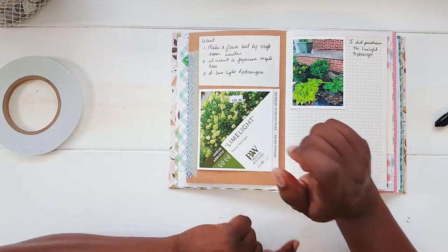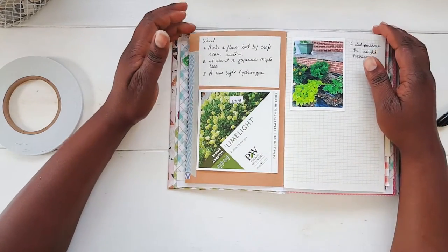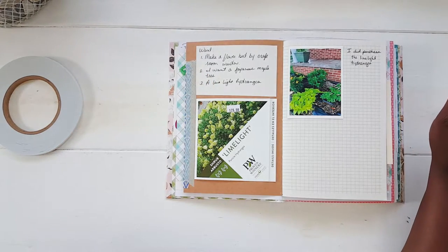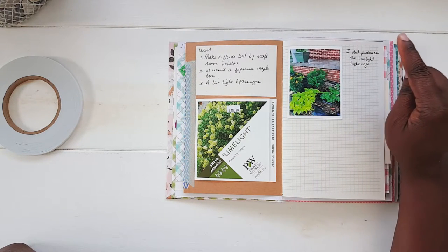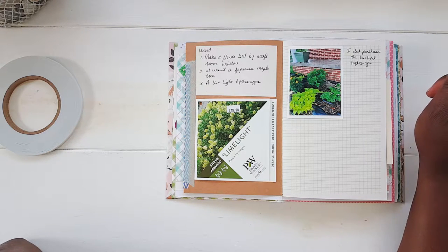So yes, this is the price of that limelight hydrangea, and I did buy two. Like I say, it was a splurge — a gift to myself — and I'm okay with it. I do find myself more shopping on the clearance section now. This little flower here came off the clearance rack; it was four dollars. You'll see that in my other garden tour video as well.